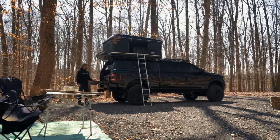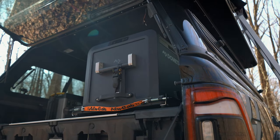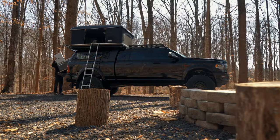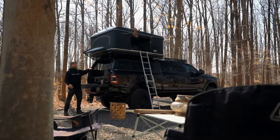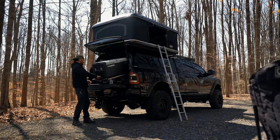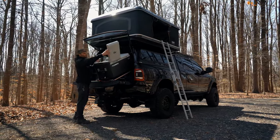We also added a Dometic CFX 75 dual-zone cooler — it can be freezer-fridge, fridge-fridge, or freezer-freezer. We mounted that in the back on the deck system with an Alucab tilting slide, so he can open it up, tilt it down, and access inside the fridge. Pulls out, lift up, lean it down, and you're up and running — you can access everything pretty easily.